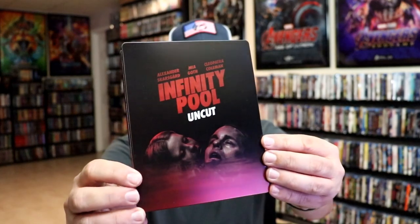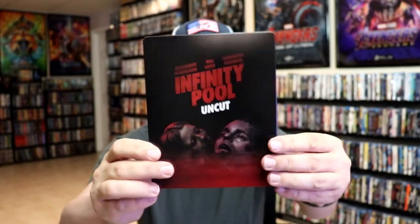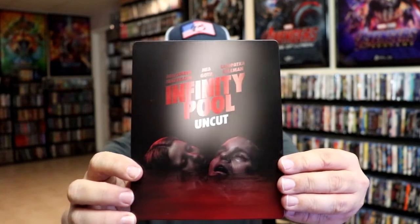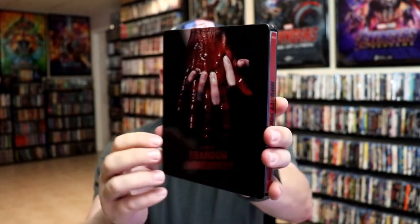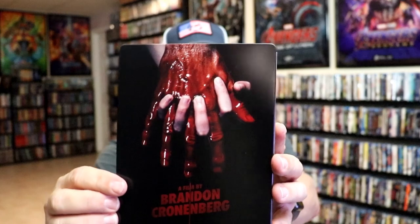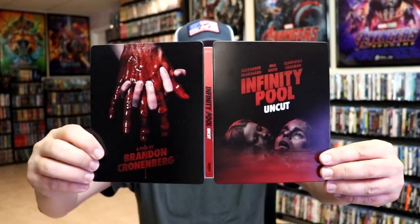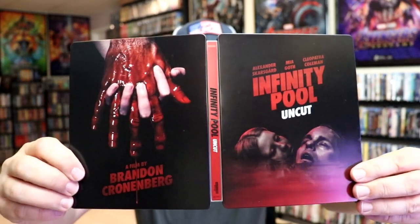Here's the front of the steelbook. It is a matte finish, maybe lightly gloss finish with some spot gloss there on the title. Also on the back with the bloody hand and the blood dripping down, which looks really nice. We open it up. There's no embossing or debossing, but here's the front and the back together. Spine slash, unfortunately.